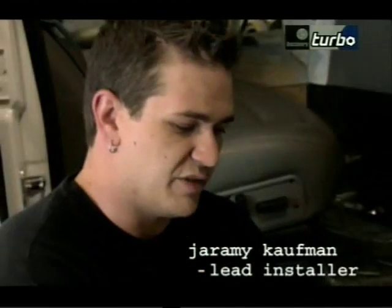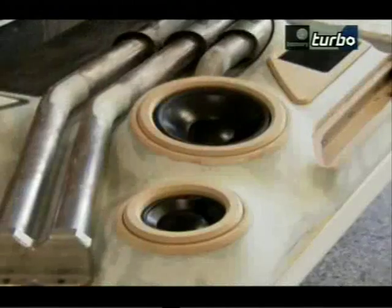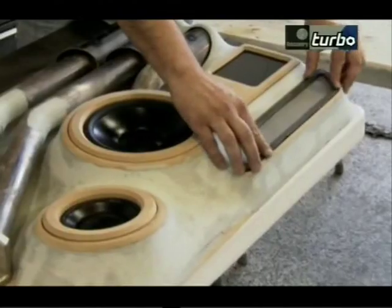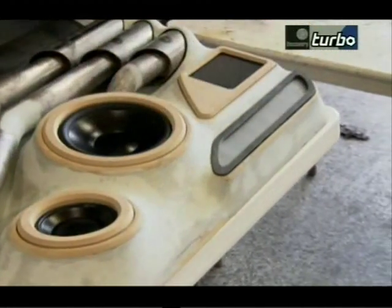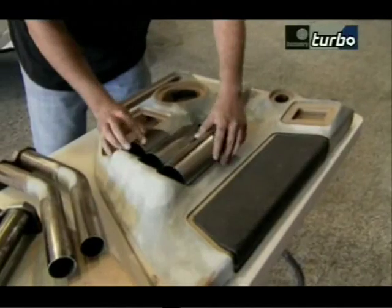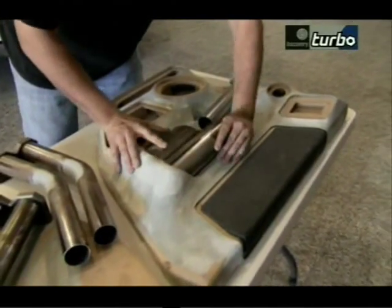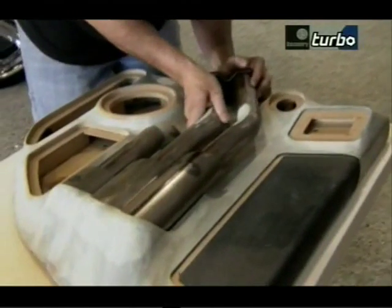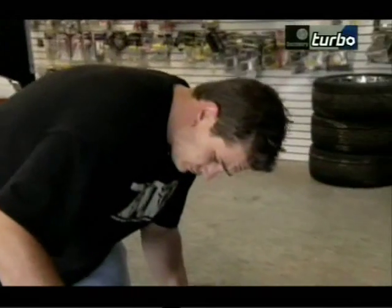When getting the thoughts for the design, Jeremy sat down and sketched a few different panels. One of the main things that came to him was the tubing from the beginning — he wanted to do something a little industrial looking. The Hummer is such a big stocky vehicle; he thought it would be cool to add something nobody's seen before that just makes it look beefier.